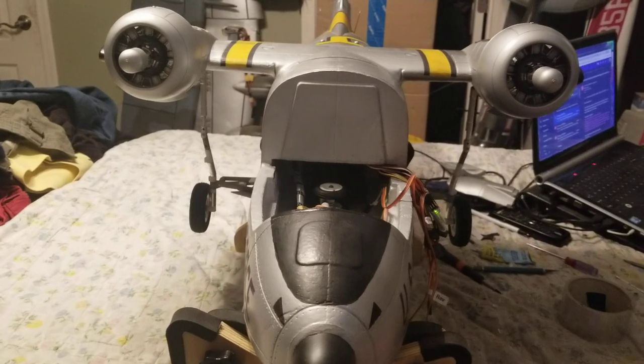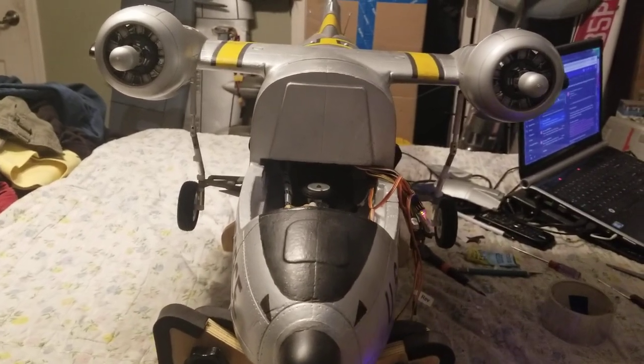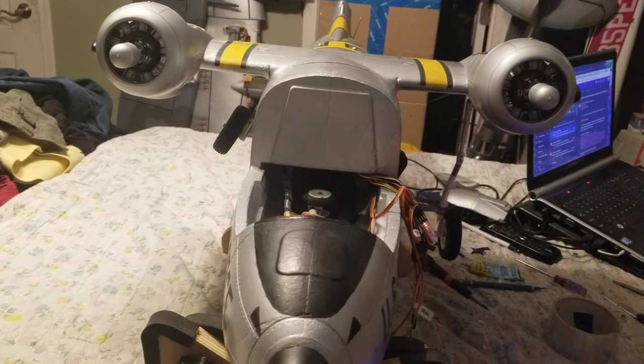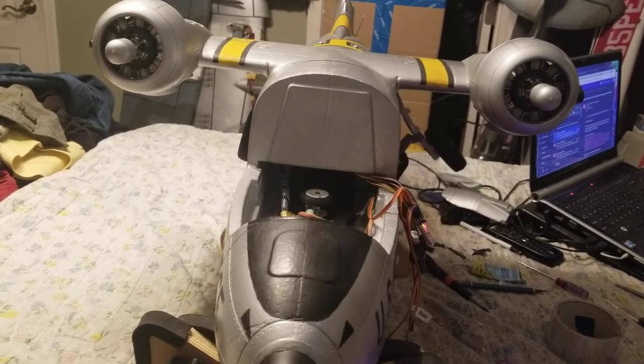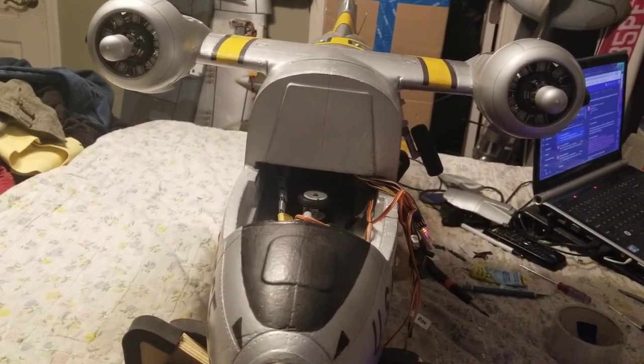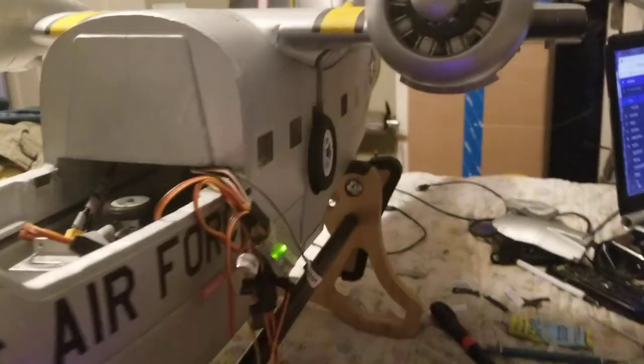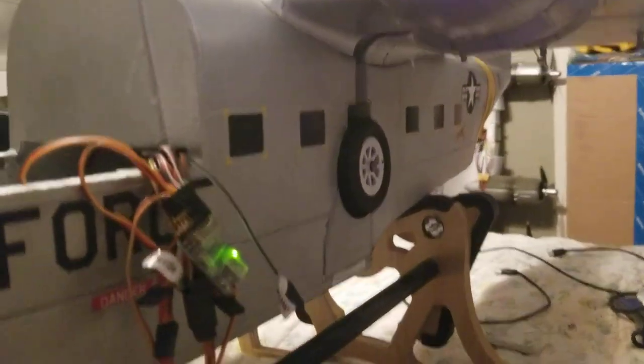And here we go, stepping back here. Pretty sharp — now I just have to figure out the doors, which I've played around with before.